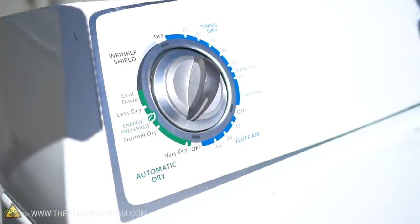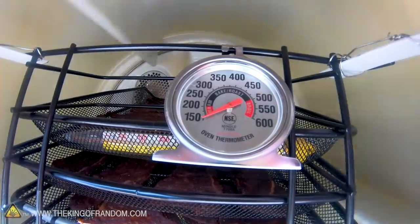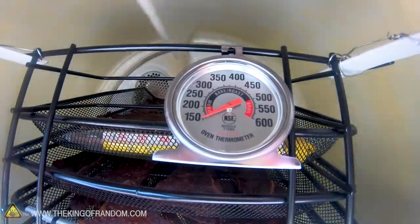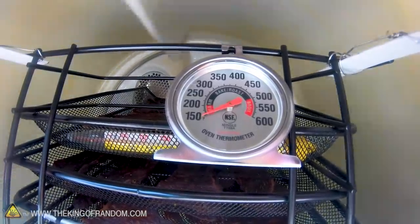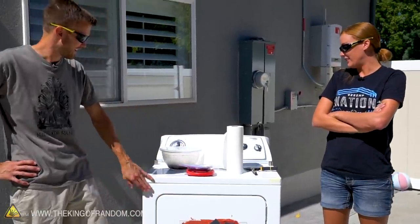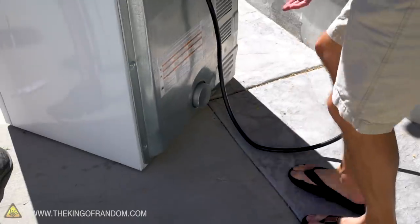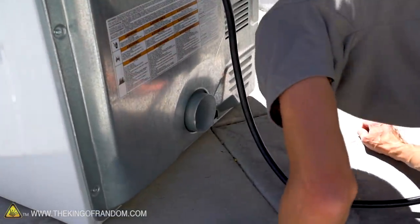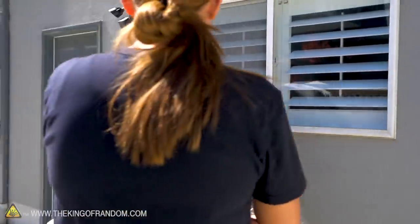Here we go — fire it up. We've got two thermometers in the dryer. One is an oven thermometer that doesn't really read until about 150 degrees. The other is a candy thermometer that starts showing at about 100 degrees. It's been running for a little over an hour now. The vent is quite warm, and it smells delicious — the whole yard actually smells wonderful right now.